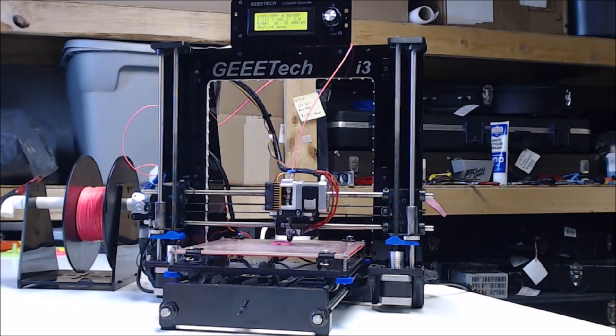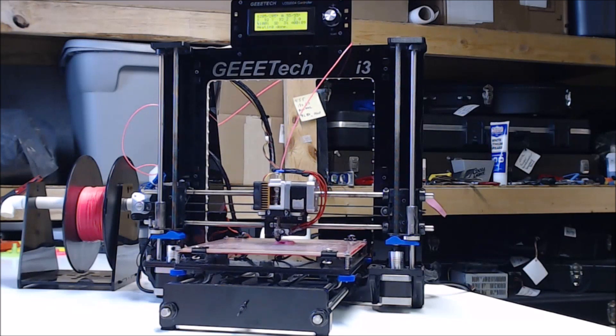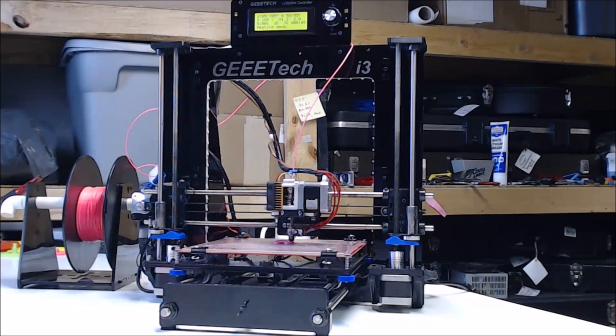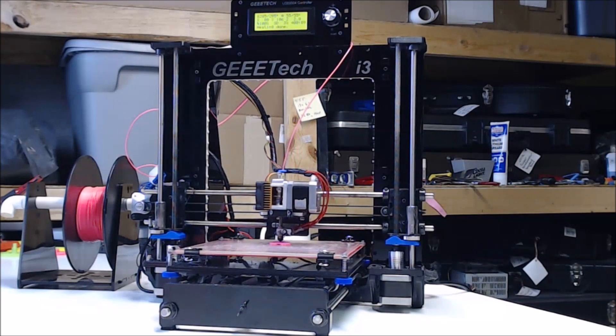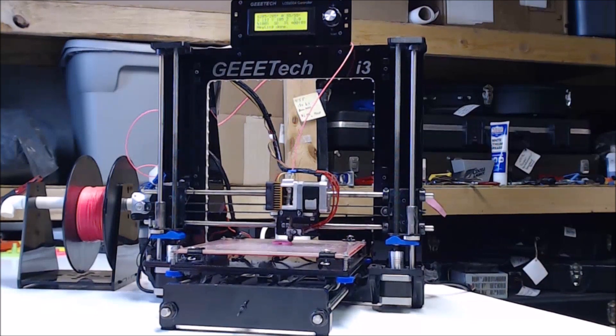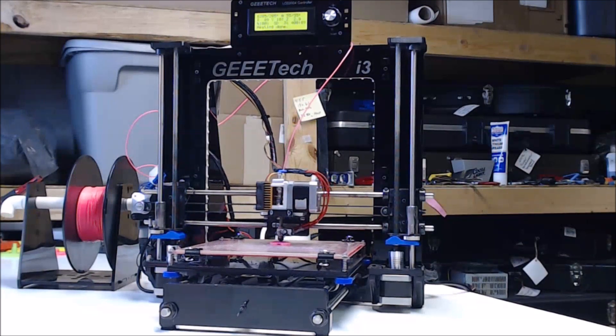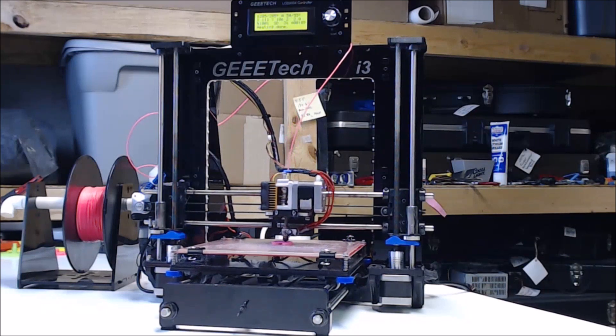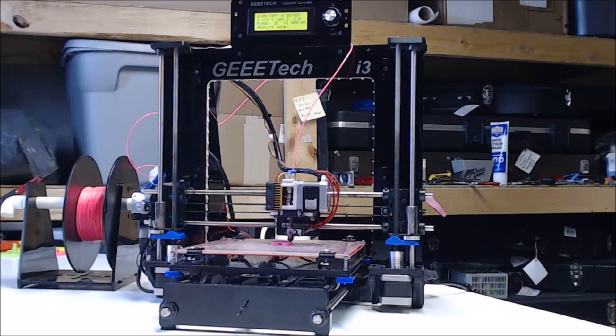This was the first 3D printer kit that I built, and it took around 15 hours total from open to first print. I could probably do it in about half the time now that I've put together a few. Not too bad for an acrylic printer — you have to take all the paper off the parts before you can even get started. The kit comes with around 80 small bags of stuff to traverse, but the online manual is pretty well laid out and easy to follow. As with all acrylic kits, watch when tightening the screws — if you go too tight, you will crack the acrylic.